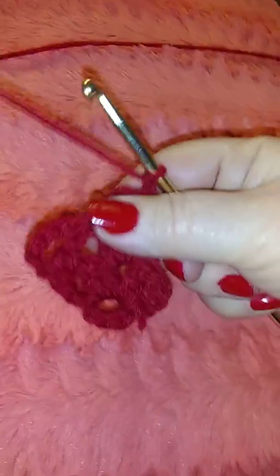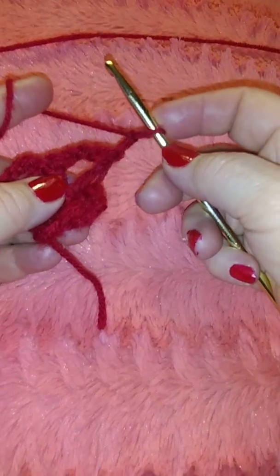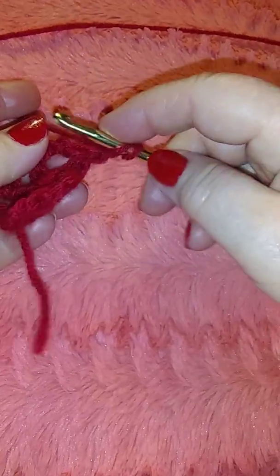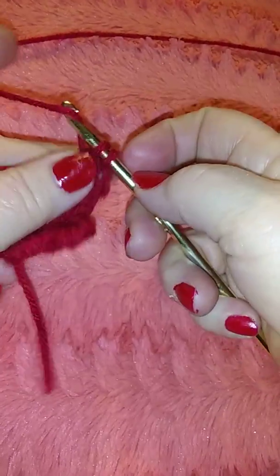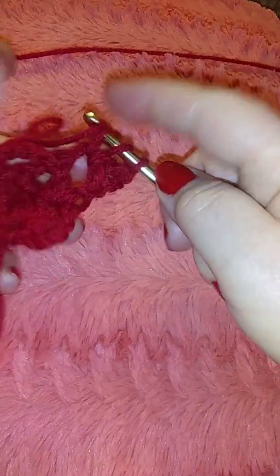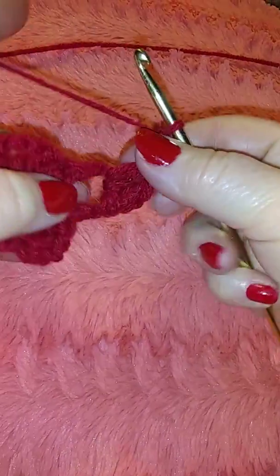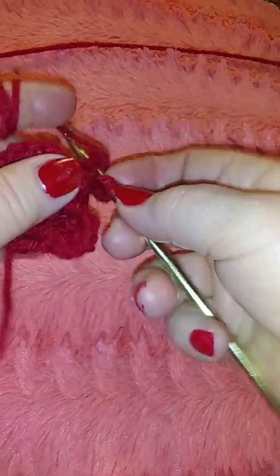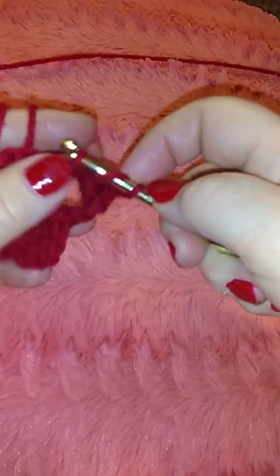For the next row, we had two at the end, so we're going to do two double crochet in the V-stitch — one, two — and a chain. Then we're going to do two double crochet again in the same hole — one and two.